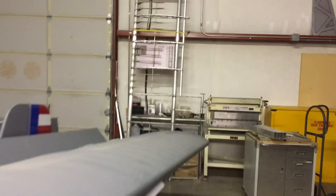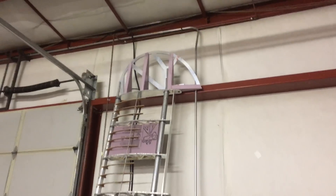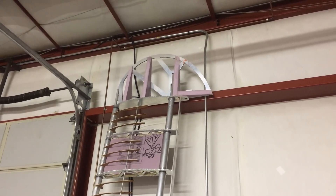And then over here, up against the wall, is one of our wings, missing an aileron. But you can see that the Horner wingtip is installed. Hope you enjoyed having a look at what we're doing with Pipper, our two-seat experimental airplane.